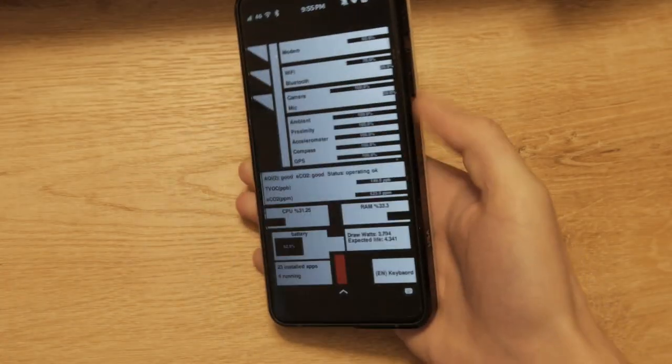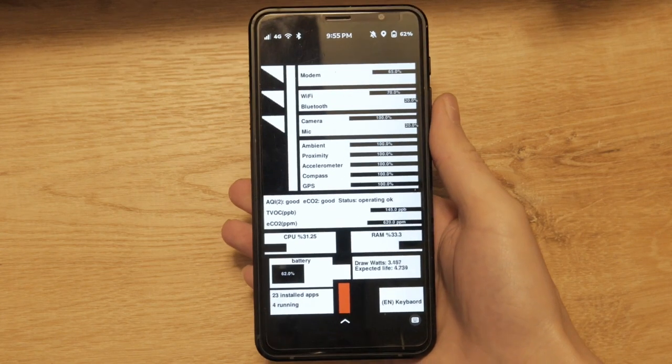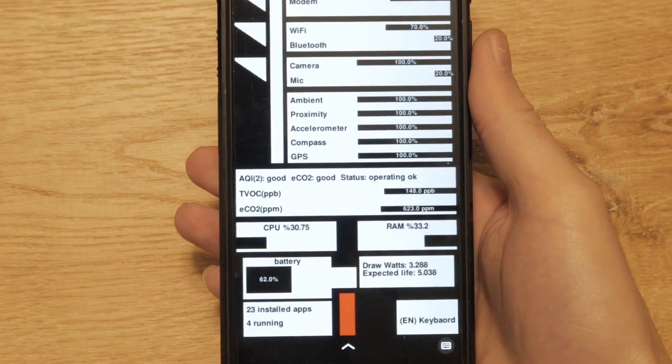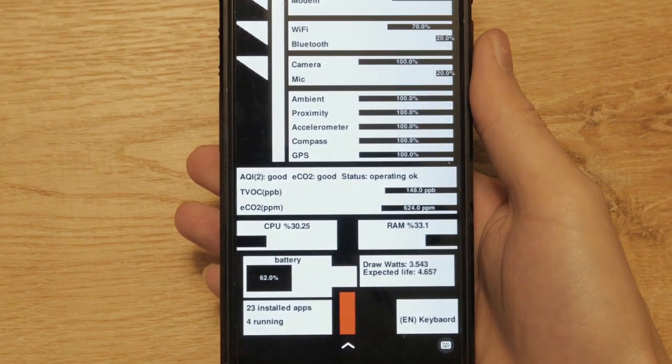Tech tinkerers will enjoy the power to customize their Librem 5 phone. Order your Librem 5 and make it your own today at puri.sm.